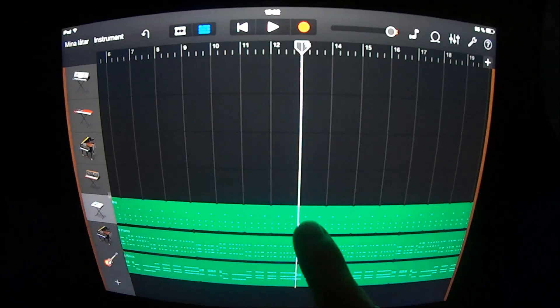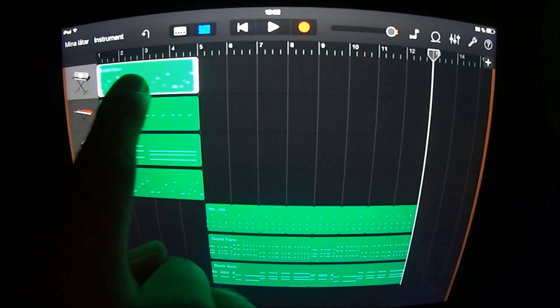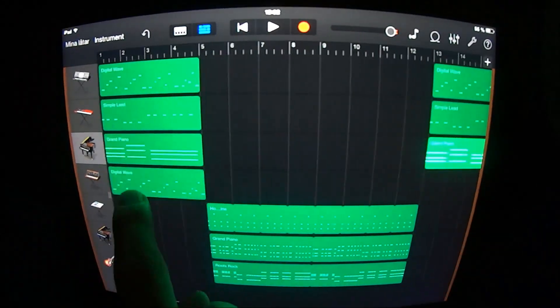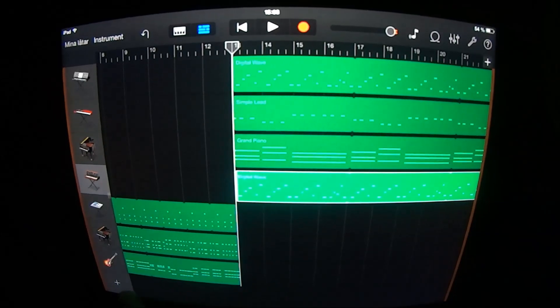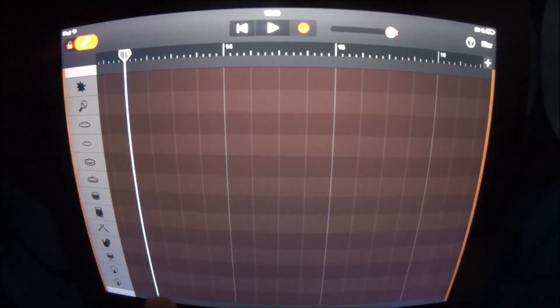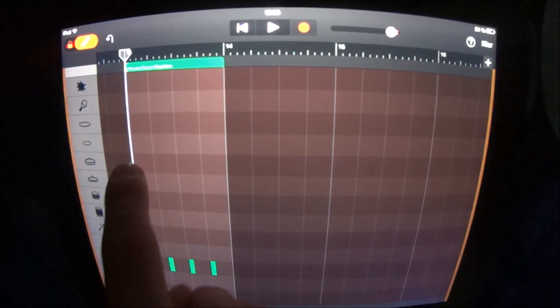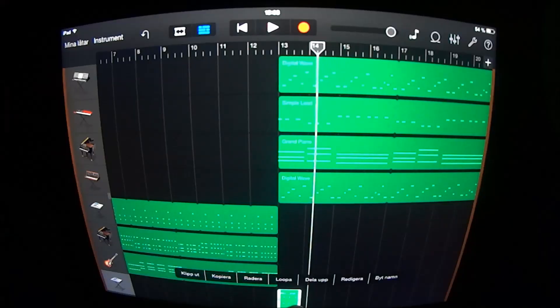At section 13 you want to split all these and remove the last parts. Copy all these ones and loop them. You also want to add some drums — choose House Drum Machine, go in here and in here, and do like this. Loop this.